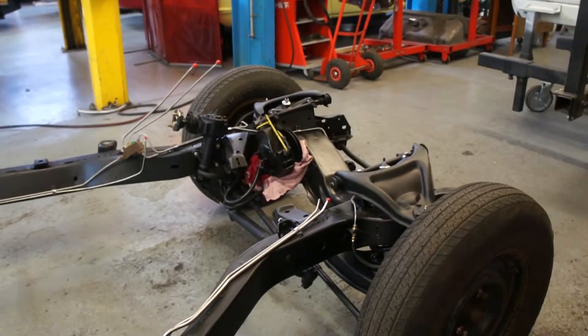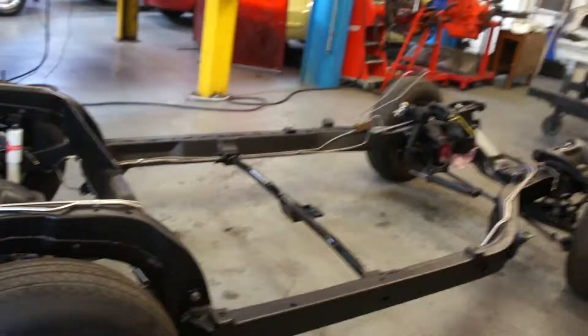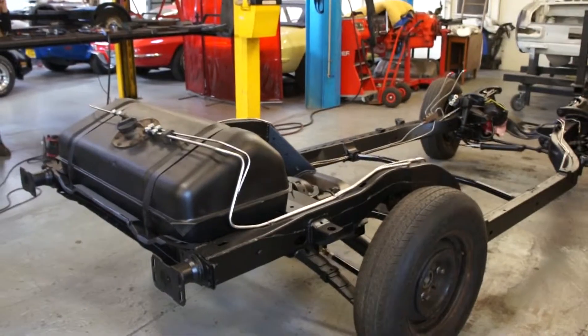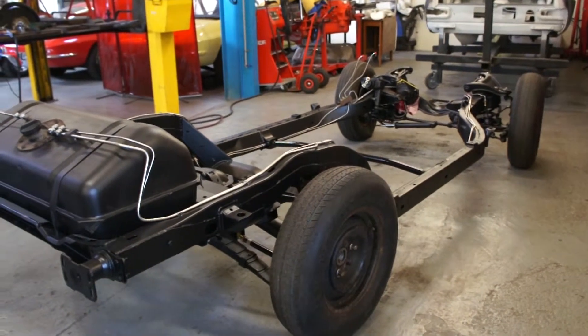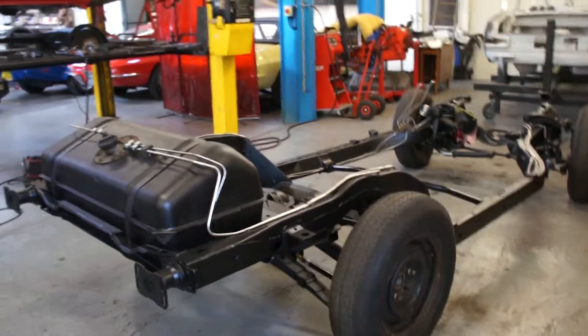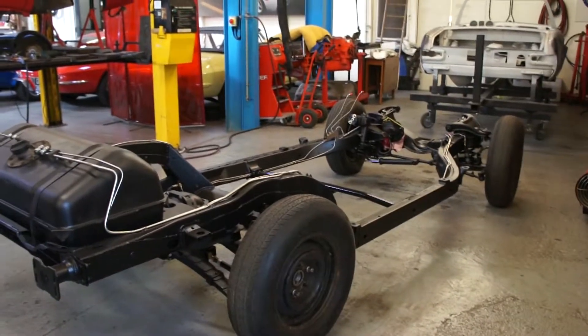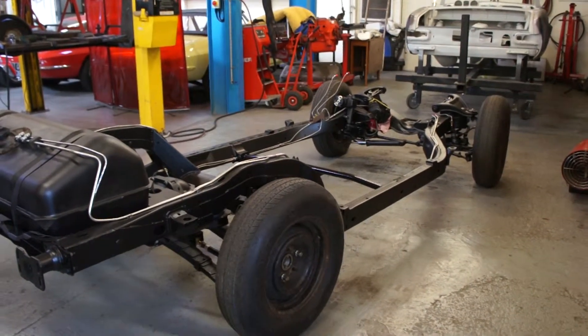We'll see how we get on. I was hoping to get your engine together towards the end of this week, but we've got a fairly busy week ahead. If not this week then certainly the early part of next, but we should soon have a wax oiled rolling chassis with an engine and transmission in, and hopefully a painted underside on the body ready to go back together. We'll do some more updates as things move on.